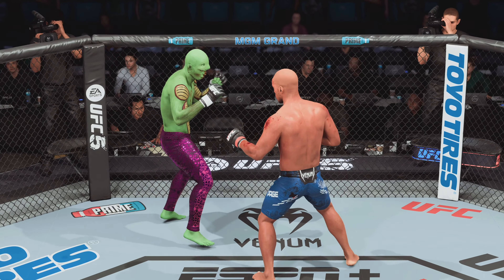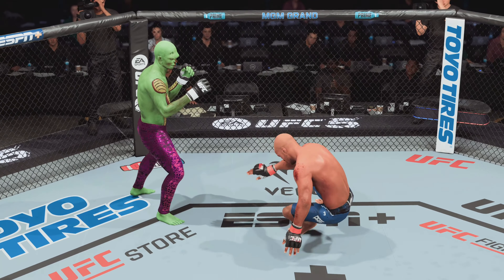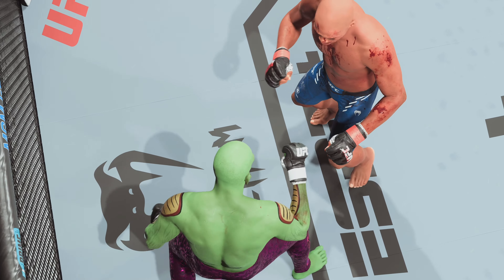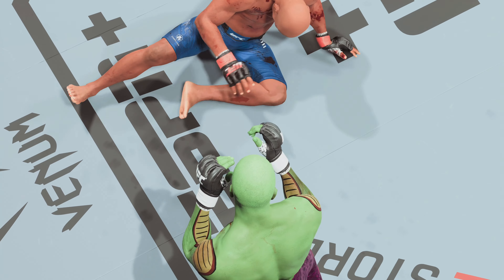He got knocked down by a punch in that round, but he is able to survive. He's as tough as they come — he took that shot and kept plodding forward. He got himself off of the canvas and tried to get right back to work. But he cannot take many more of these. You don't want to be the guy that's testing how tough your chin is.